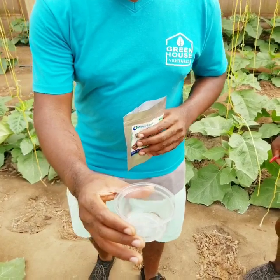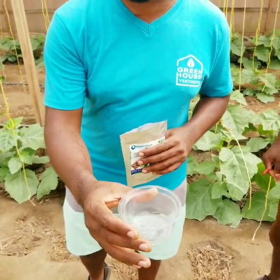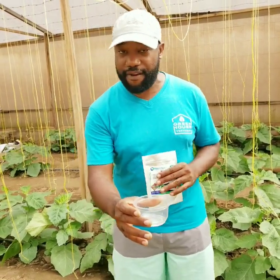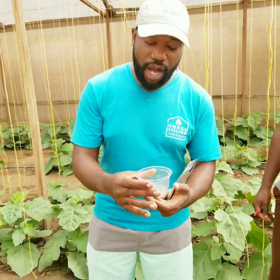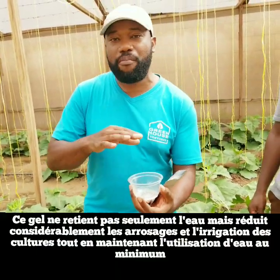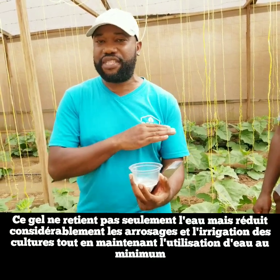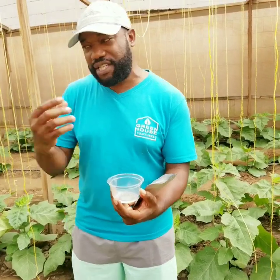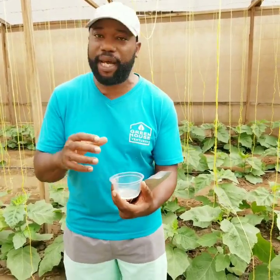What Water Hope does is that it reduces the amount of water that you need to use in any farm environment. The product is already embedded with all nutrients that you actually do need, so it reduces the amount of water and nutrient use. We will go around this greenhouse so you can see some of the plants that we have used Water Hope on, and you will be able to see the difference by the end of this video.